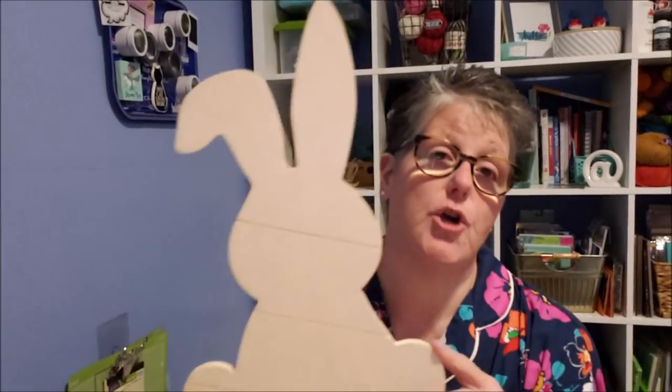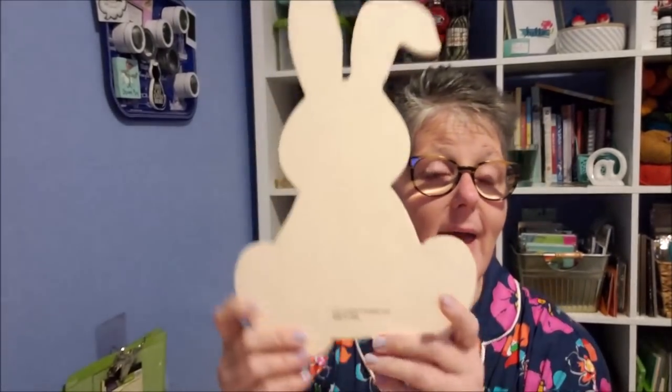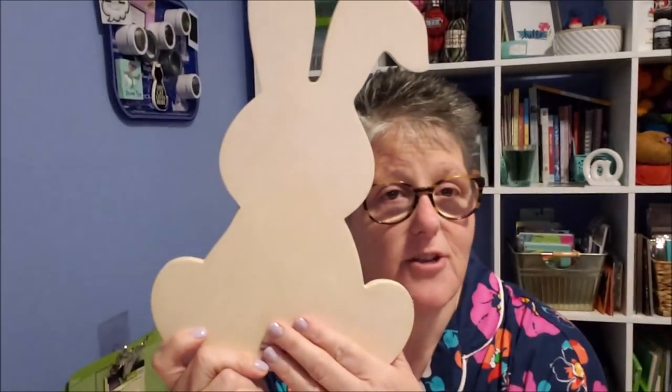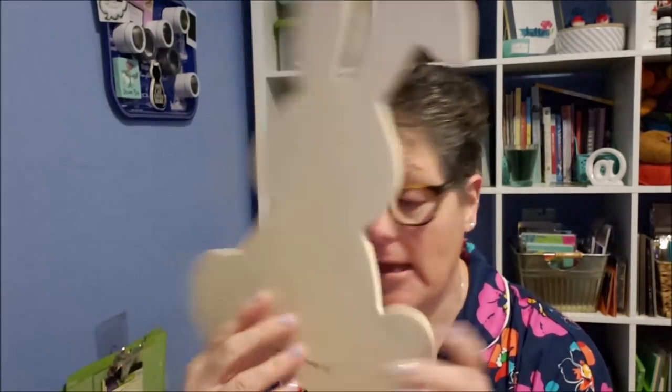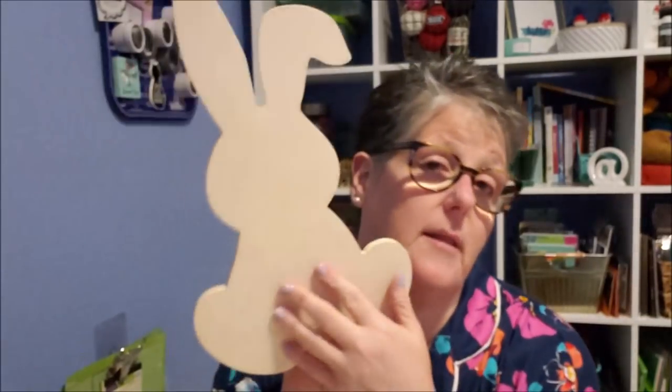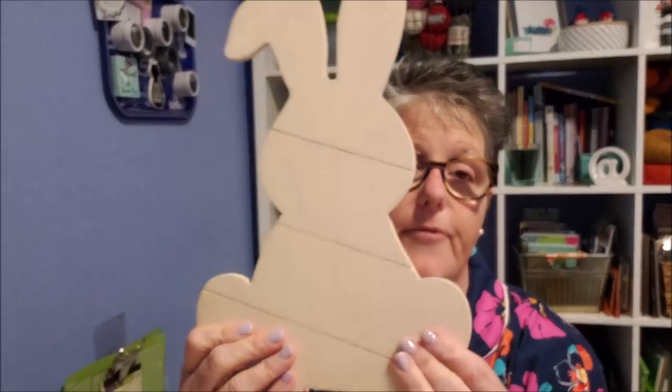This wooden bunny I got at the dollar spot at Target, it was $3 - this is wood. I just took the sticker off the back. Here's a little trick: their stickers are terrible, so I take my hair dryer to it and peel up all of the sticker - it gets the sticky part. Then there's a little bit of adhesive left, so I just take the little block sander to take off any of the adhesive. I want to stain the back in case of where I display it.